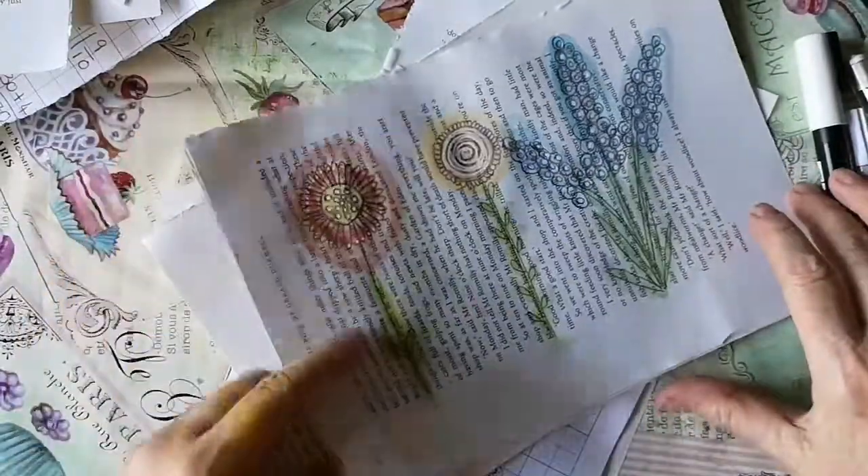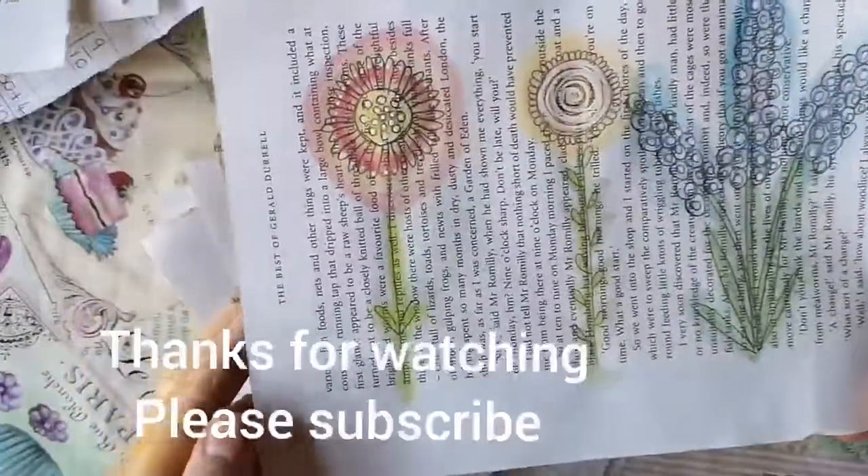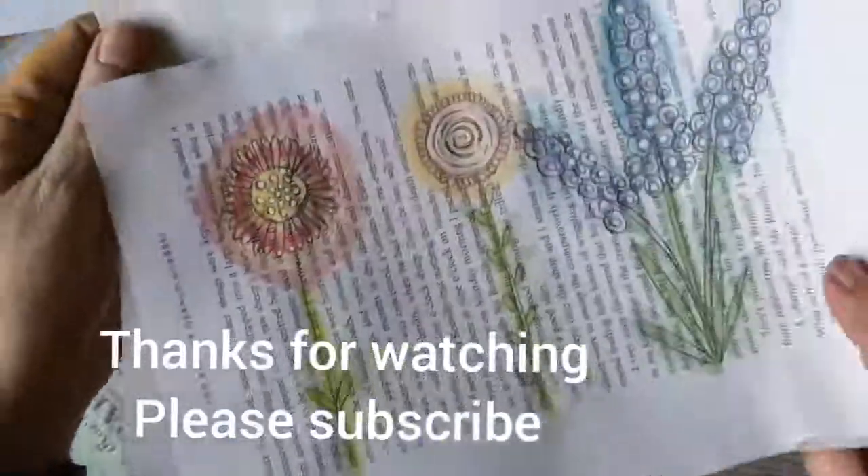I hope you've enjoyed watching this and I hope you get some inspiration to go and do some flowers for happy mail. That's it!